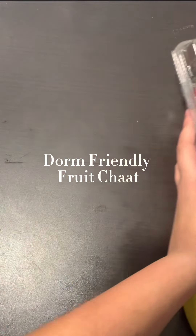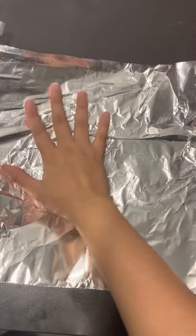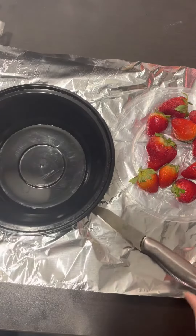Let's make a dorm-friendly fruit chaat. The first step is to take a sheet of aluminium to make sure your table doesn't get dirty. Second, you're going to need a clean bowl and a knife.